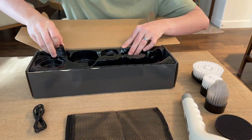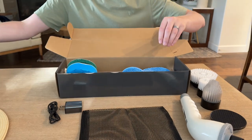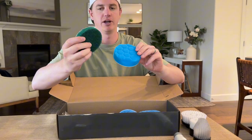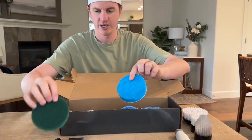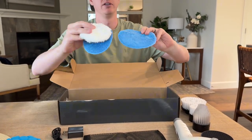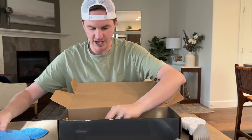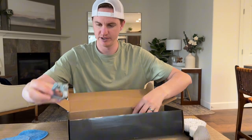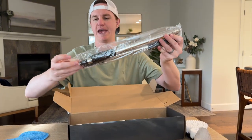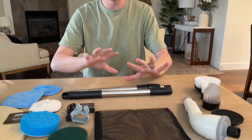There's a charging cable — USB to USB-C — and a charging block. Below that, there are two foam pads: one bristly and softer with a backing, three softer pads of varying softness, and a big long handle attachment.